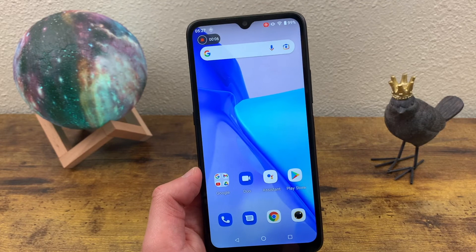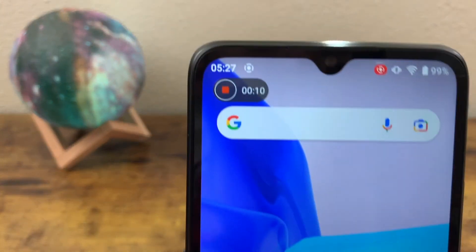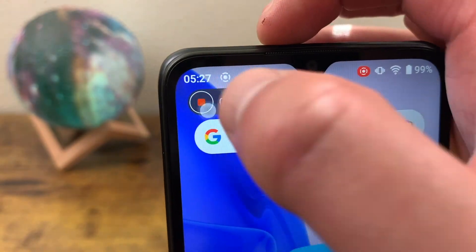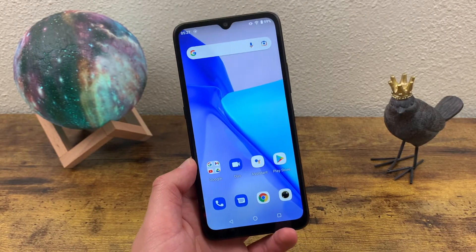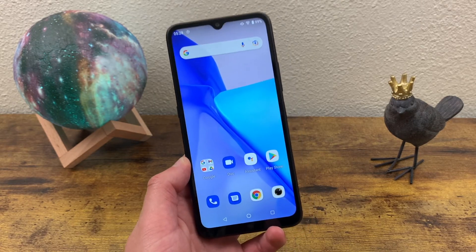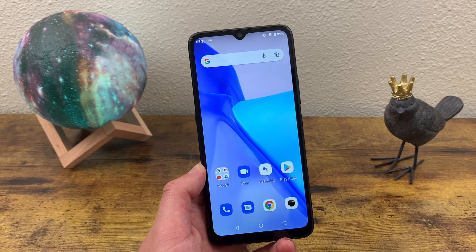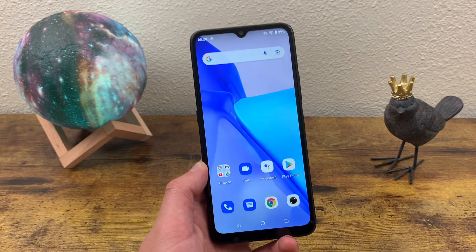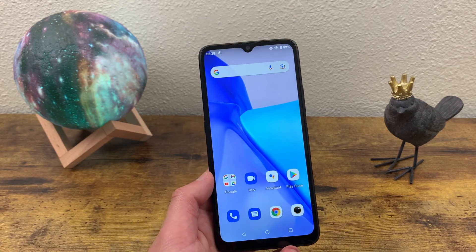There are some phones where you have to go to the quick menu again to stop it, but with this phone all you need to do is just press stop right up here, and it's going to automatically be saved. That was a quick tutorial on how to take a screenshot and create screen recordings with the UMIDIGI Power 5. I hope you guys enjoyed the video and found this information useful. If you did, don't forget to leave a thumbs up and subscribe to the channel, and as always I will see you in the next video.